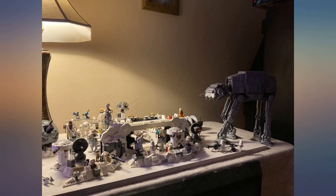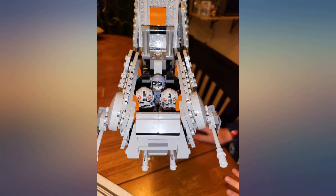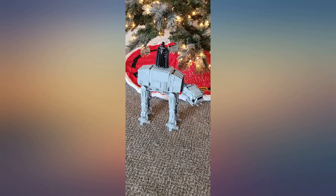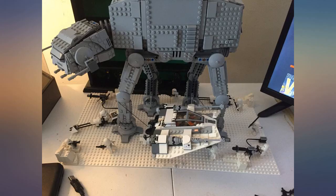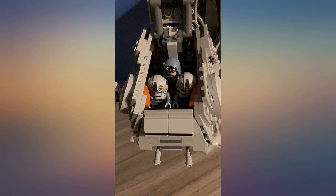There are more pros than cons — this set is great. I love to display this in my house. The play features are great and building it was not too difficult. Since you can only get the minifigures and the cockpit by taking the sides off, just know that the pilots are driving the set for the rest of eternity. Thank you, LEGO, for always making such great sets.